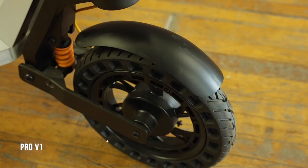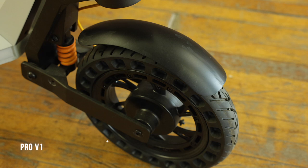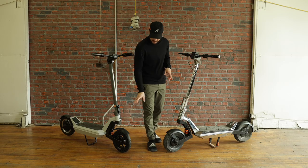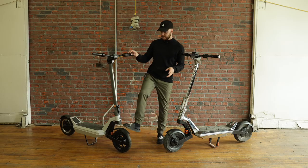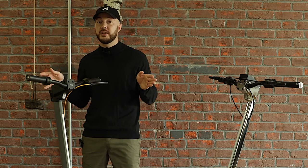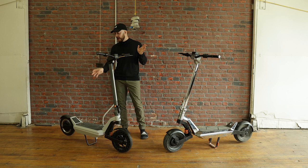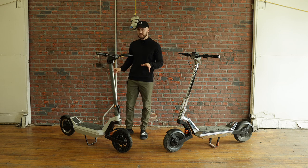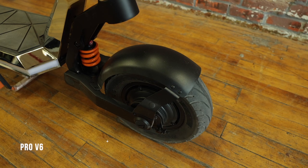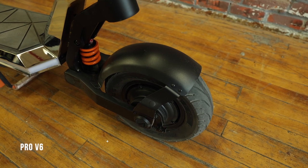Just above that is the fender. The V1 has a single-side fender like on the Phantom previously — you don't want that again. It's really shaky, not firm, and doesn't cover the whole surface of the tire, so water goes basically on your back and on the deck. For something that is IP66 rated that you're going to bring in the water, you want something that offers complete coverage.